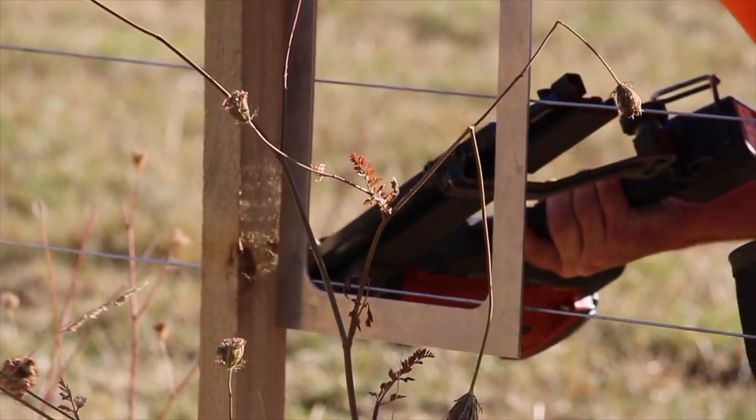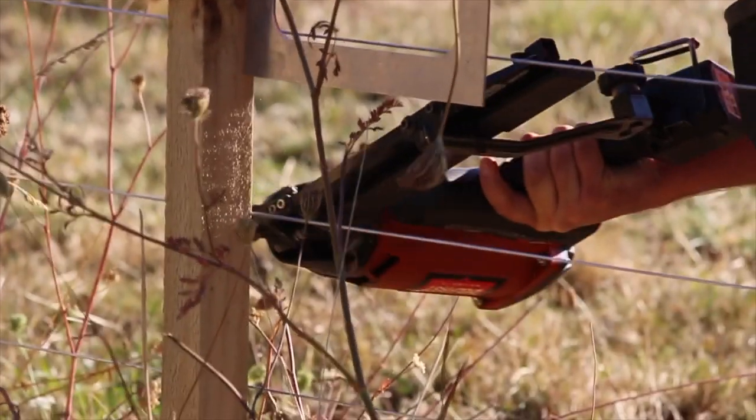Plus you don't have to drag around a hose or a compressor, making it ideal for steeper country, repairs or maintenance. If you're a farmer or a fencer, you should really invest in one. It's a great tool that makes all the difference.